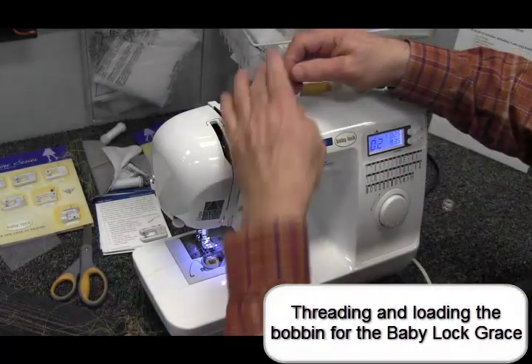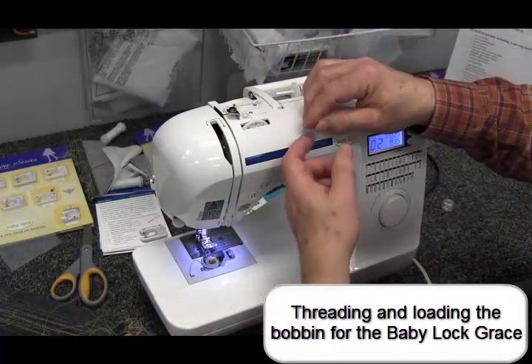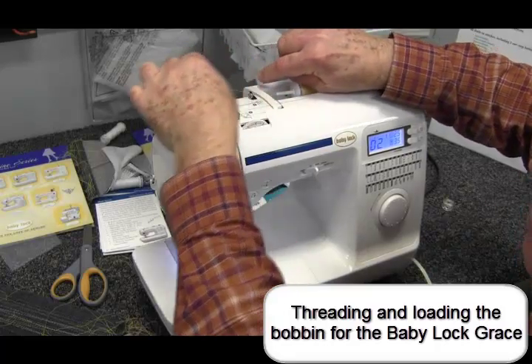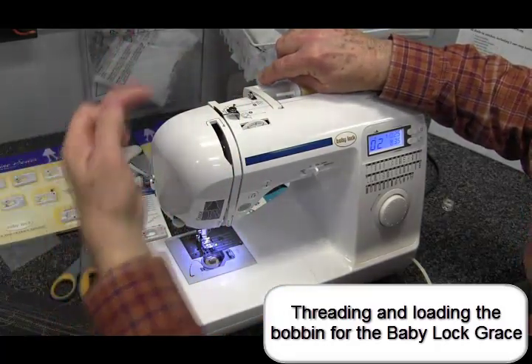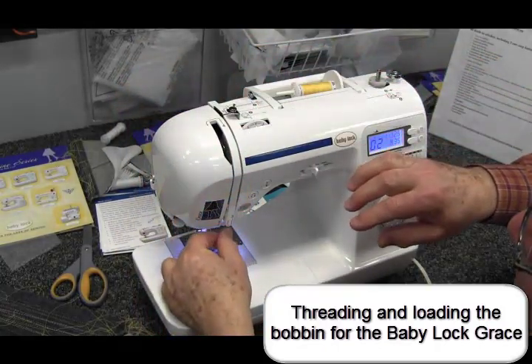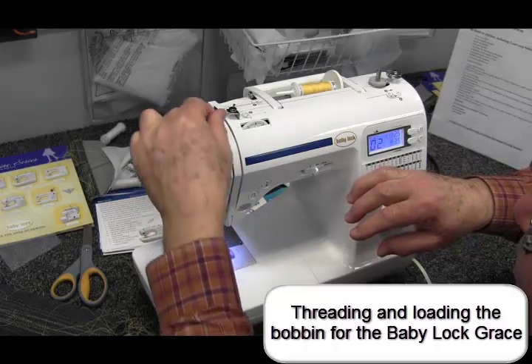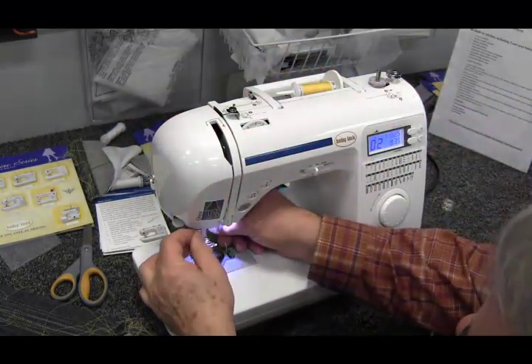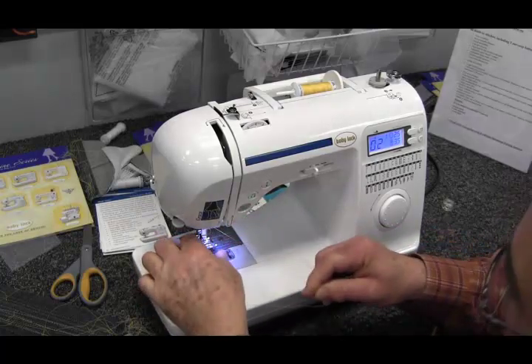Threading this machine is really easy. All you do is pull your thread back here — it's all numbered, so you just follow the numbers. You'll go through three, then four, and then there's a little thread guide right here at five.